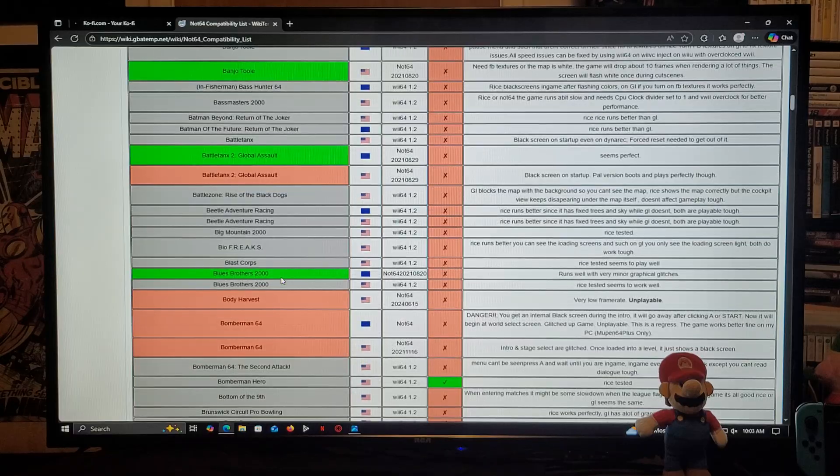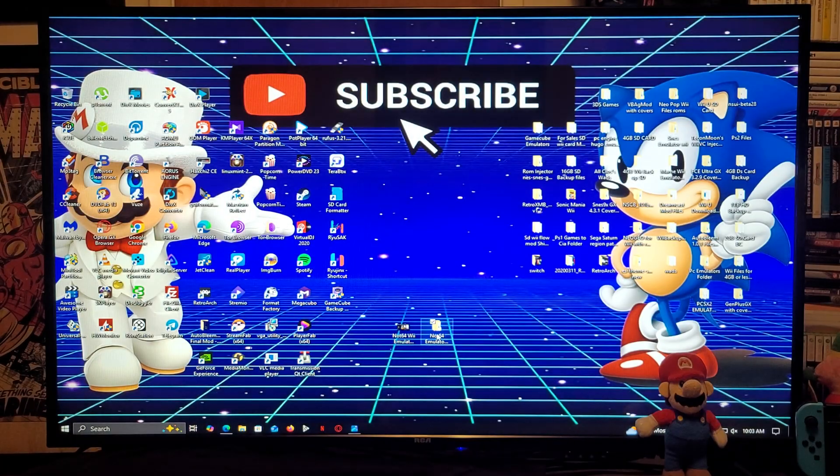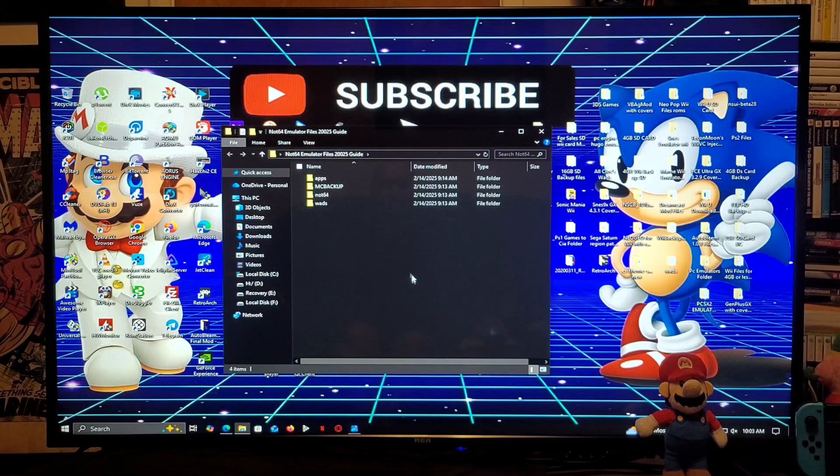This is going to be the folder unzipped. You're going to have an apps folder with Not64 and Wii Mod Lite to install the channel. You're going to have a Not64 folder with a ROMs folder — this is where you're going to place all your games. There's also going to be a WADs folder with your Not64 WAD.